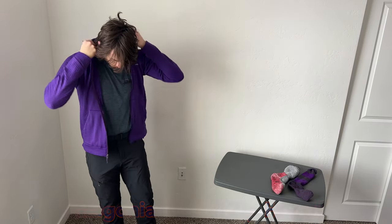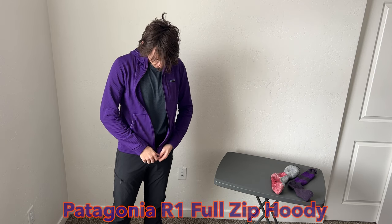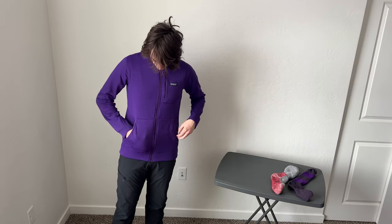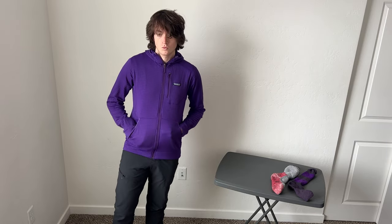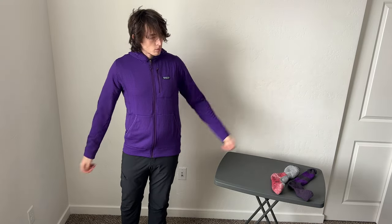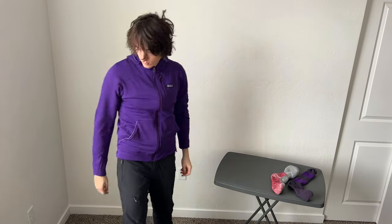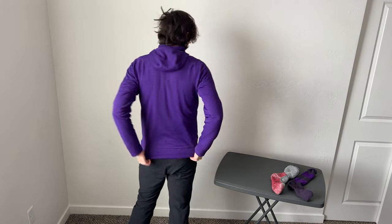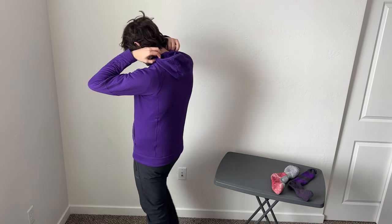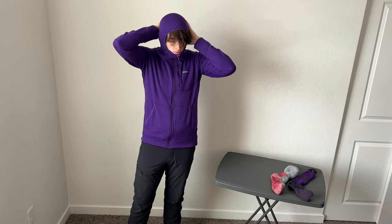I also threw in the Patagonia R1 Full Zip — I don't think they make it anymore. It's a more casual fleece with a slightly different fit from the R1 Pullover, and shorter sleeves. I used it because you could fully unzip it to dump more heat than the R1 Pullover. It's still an R1 at the end of the day. The hood is a little different and doesn't come down as far, following the same general silhouette as the R2 Tech Face and Nano Air.